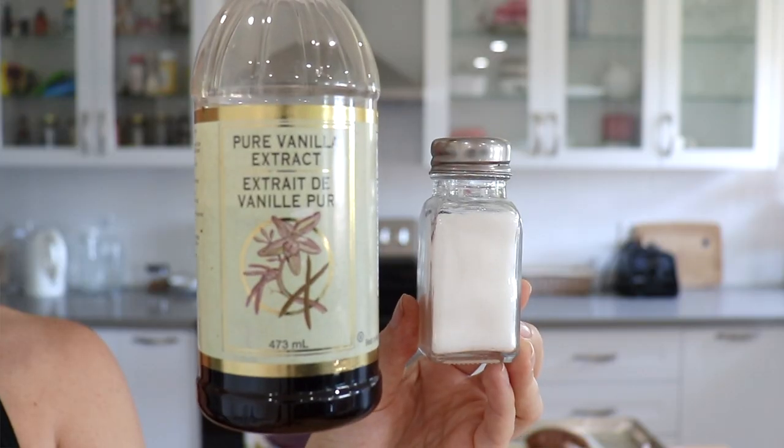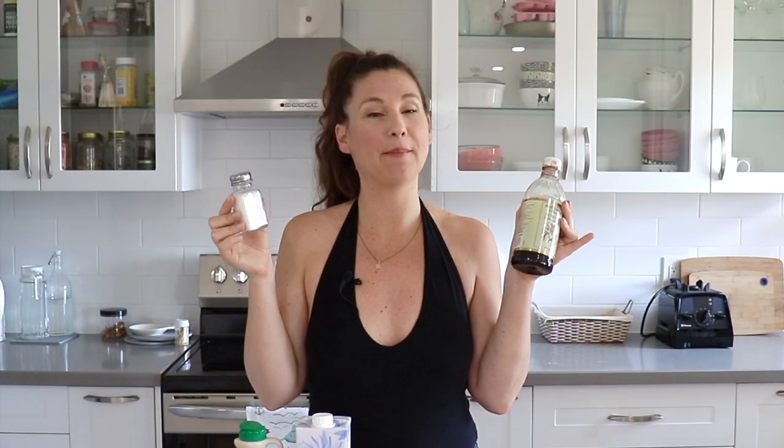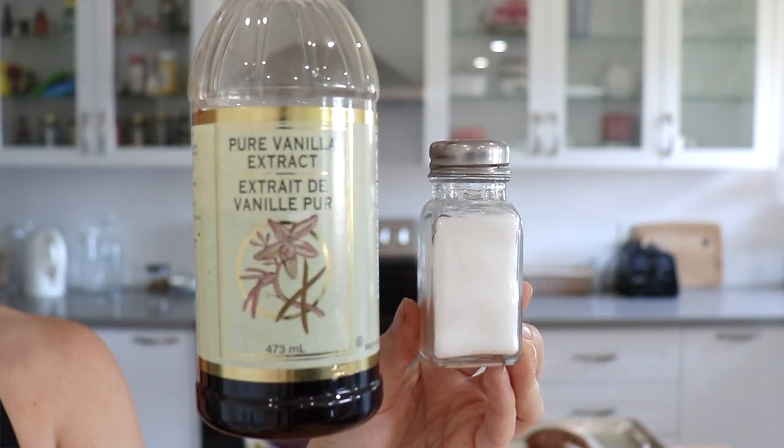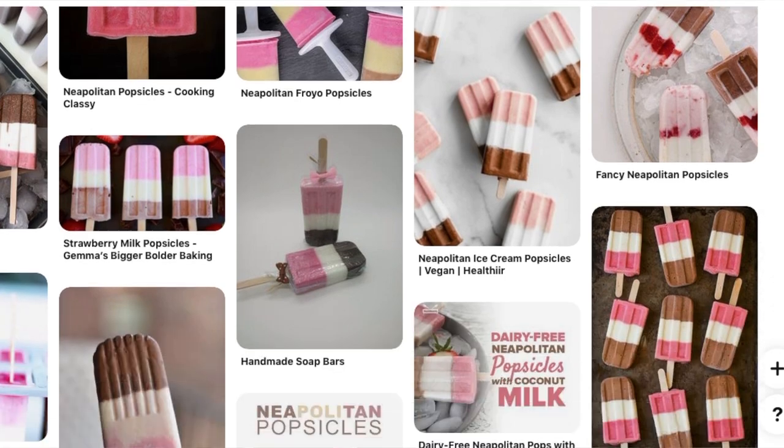These last two ingredients are optional. I just find that they enhance the flavor a little bit, so I like to use them. But if you do want a flavor boost, I would recommend trying some vanilla extract and a pinch of salt. Once you feel comfortable with this recipe, you can also play around by adding in other flavors — such as mint to make a mint chocolate popsicle, or a little bit of coffee or coffee extract to make a mocha flavored fudgesicle.